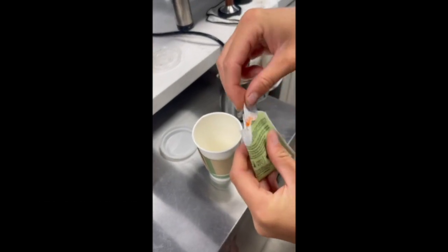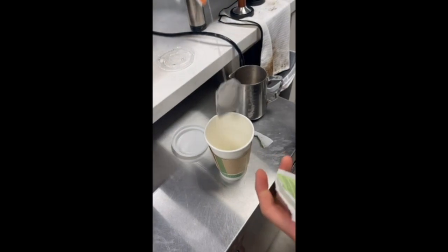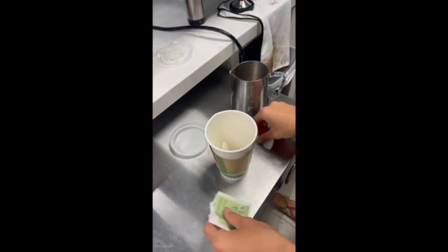There's usually a variety of choices for hot teas, so whichever bag the customer chooses, go ahead and open the bag and lay it into the hot cup.